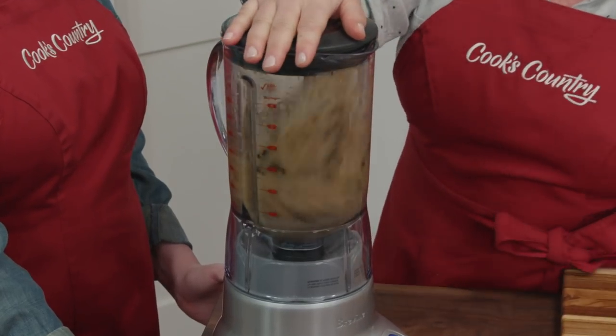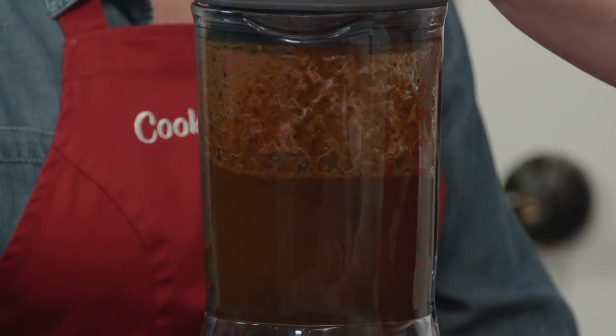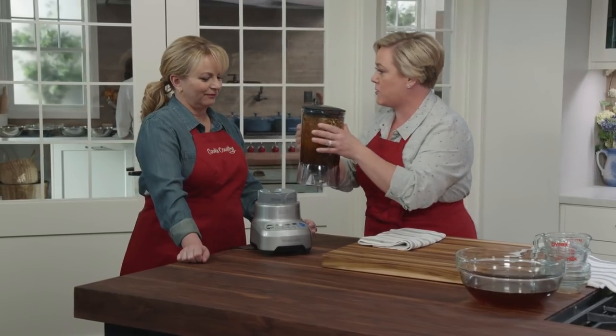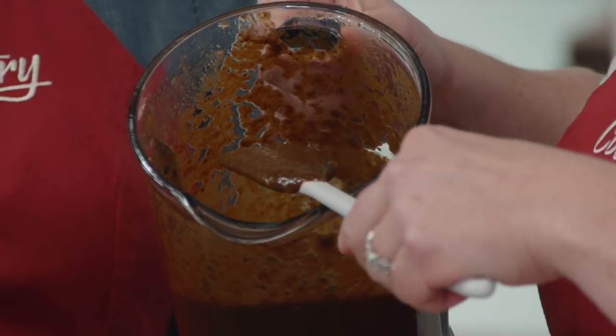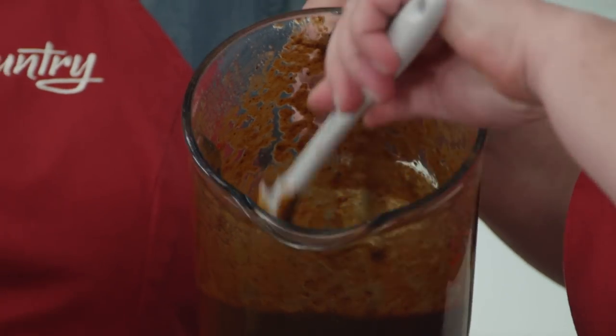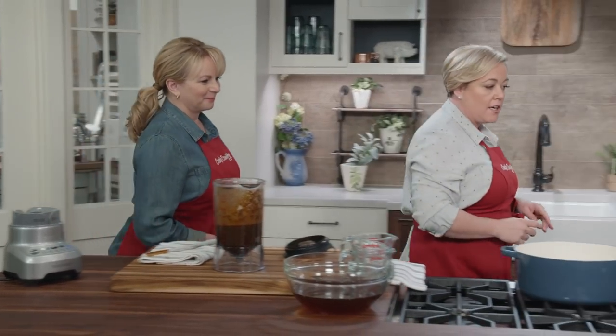We're gonna blend this until it's very smooth, and that can take up to two minutes. That's been about two minutes — you can see how nice and smooth and thick that is. That's perfect. We're gonna set this sauce aside for now and go talk about the meat.